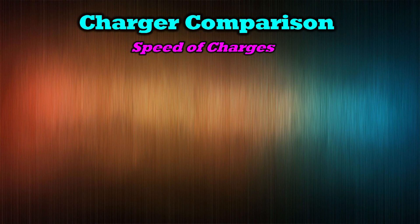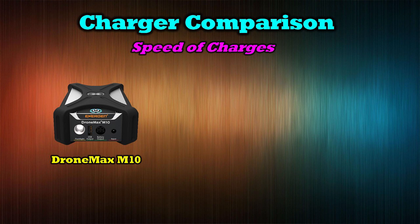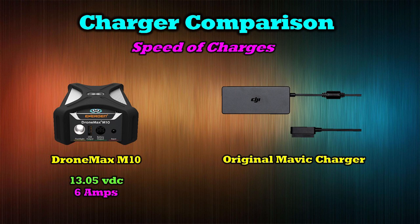The second consideration is how fast it can charge. The DroneMax M10 has the same voltage capacity — 13.05 volts, which is exactly what you need to charge the Mavic batteries — and a charging capacity of six amps for a single battery. If you're charging two batteries, that's split in half and you get three amps each. The original Mavic charger has an output capacity of 3.83 amps, which means the DroneMax has almost twice the charging capacity of the original DJI charger.